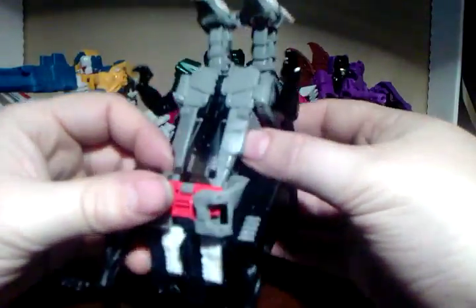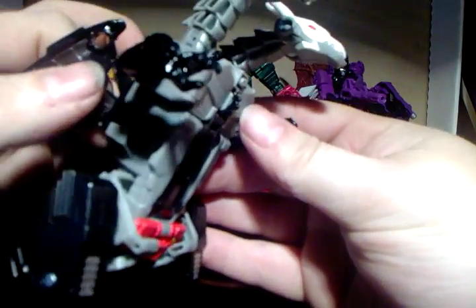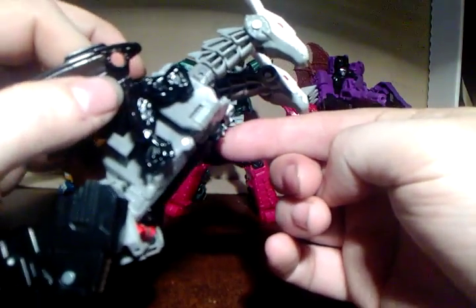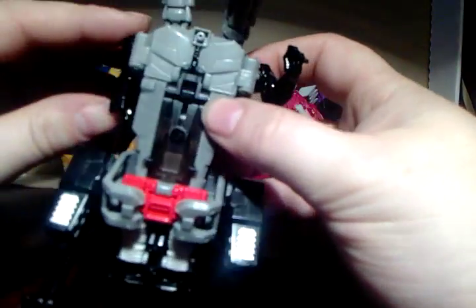Apparently the G1 had a little black spinning disc on the chest, so they've actually put one there for you. It's molded in rather than actually spinning, but it is there as a nice G1 homage.